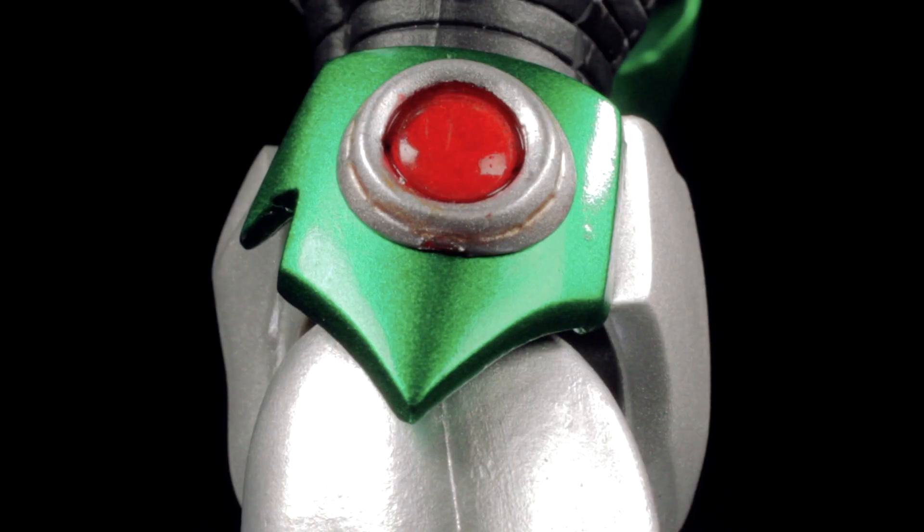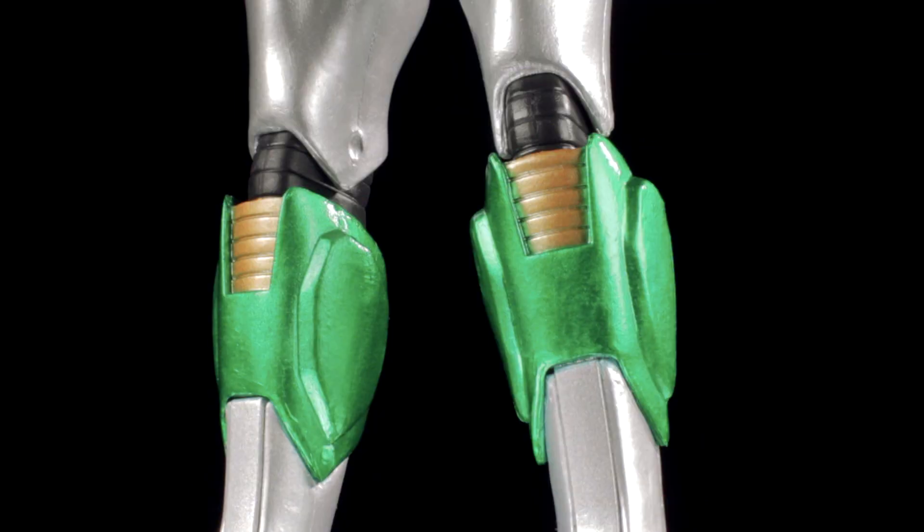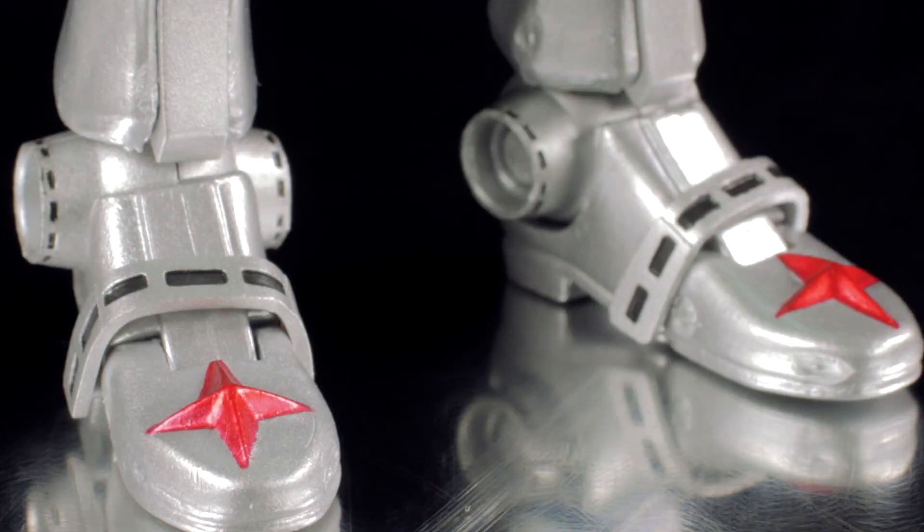On the hips, we have translucent red accents where the double saber emerges from. We have more emerald green armor plates on the shins with gold accents. Finally, the feet have a very nice armored sculpt with more Cosmo crosses on the toes.